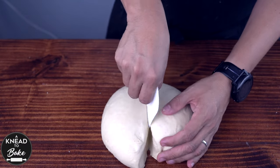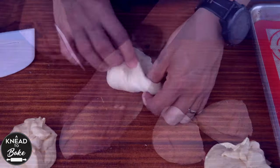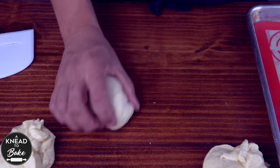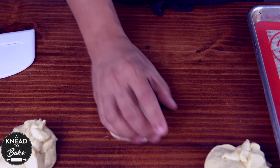Divide the dough into eight equal pieces. I recommend you use a food scale to get equal-sized pieces of dough. Now stretch and fold each piece on your working table and make balls of dough with circular movements on top of your working table. These circular movements will help you add enough tension to your dough.